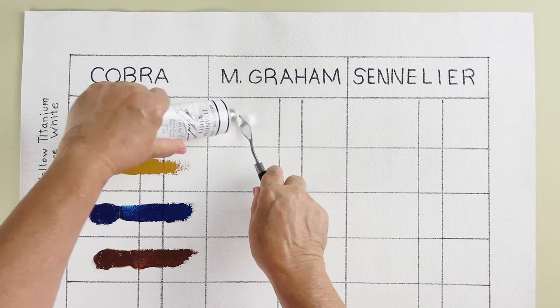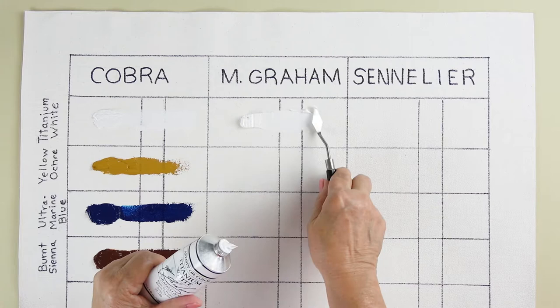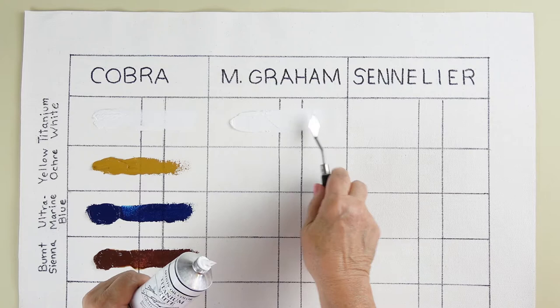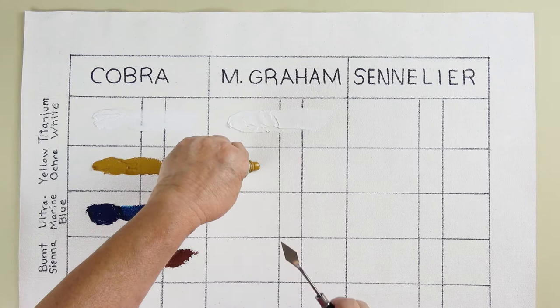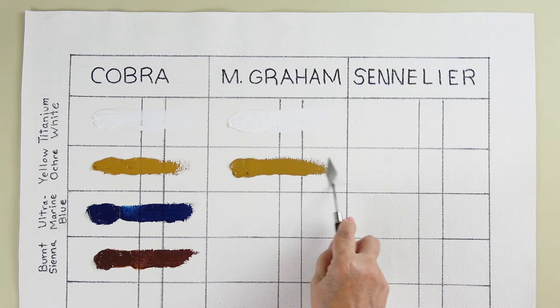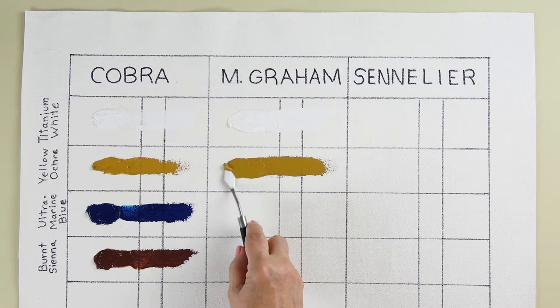Here's the Titanium White by M Graham. Its binder is walnut oil, and their medium is walnut oil. They also have a faster drying medium which is walnut oil with an alkyd base — it has a bit of a smell, but if you need something to dry fast, that's the way to go. Next is their Yellow Ochre. These aren't new tubes so there's no problem with oil rising to the tops. They feel a little more thick than the Cobra. Right now I'm smelling just a little hint of an odor — I didn't smell anything with the Cobra.